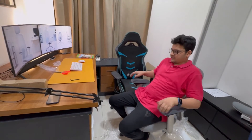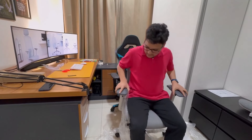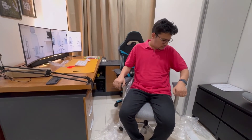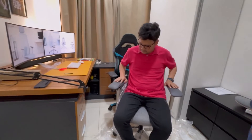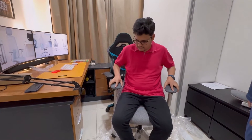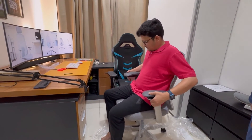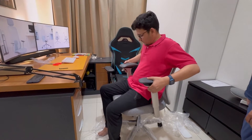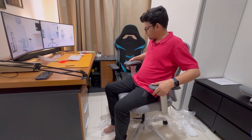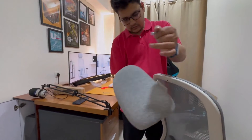This is one of the best chairs we have here. You can see it going up and down — forward and backward — and you can move it like this. You can also lean it out and bring it back. Let me show you these adjustment features.